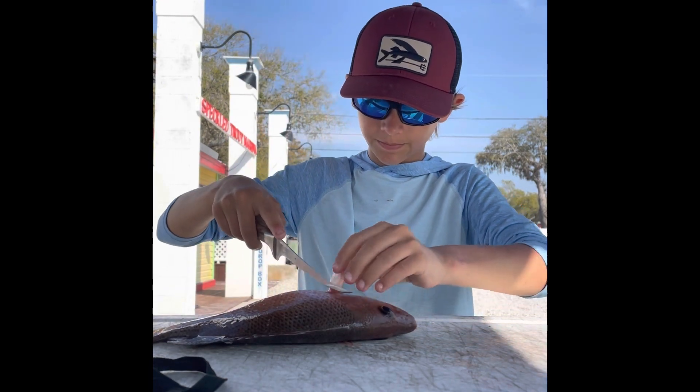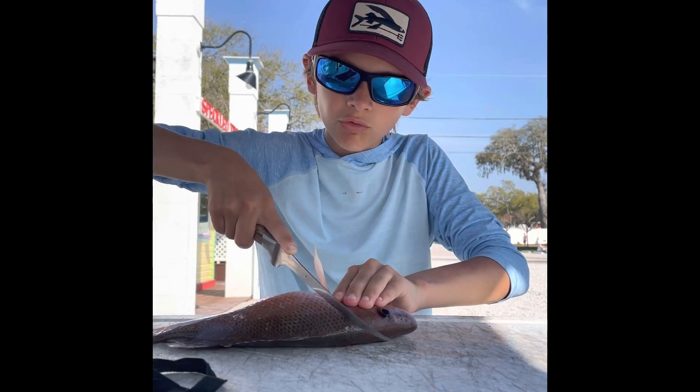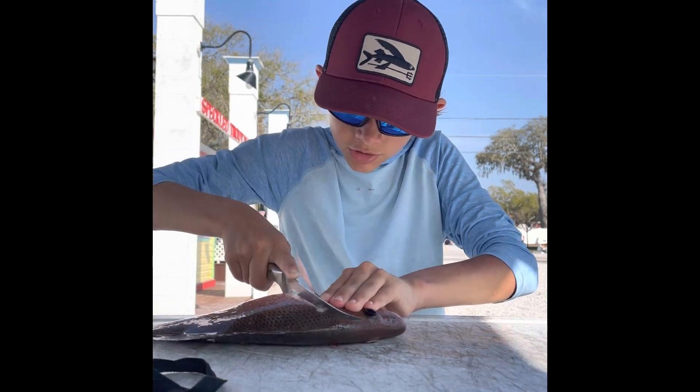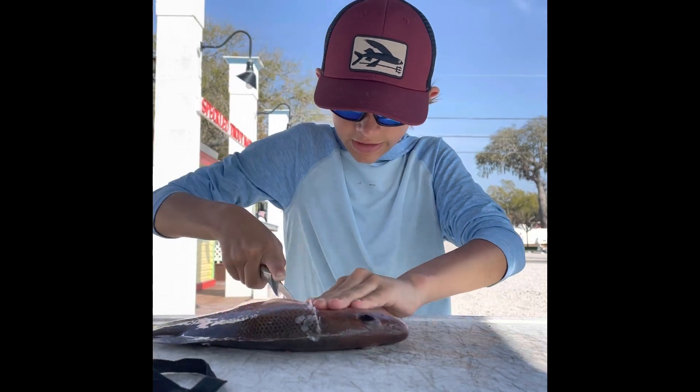Alright, right here — see the pectoral fin? Going at a diagonal angle, cut right past that gill plate. Go straight down. Make sure your fingers aren't in the way. Go straight down, just like that.